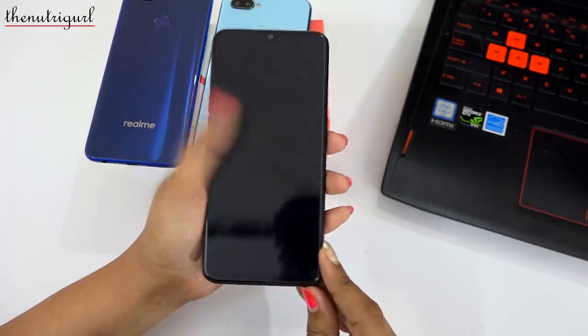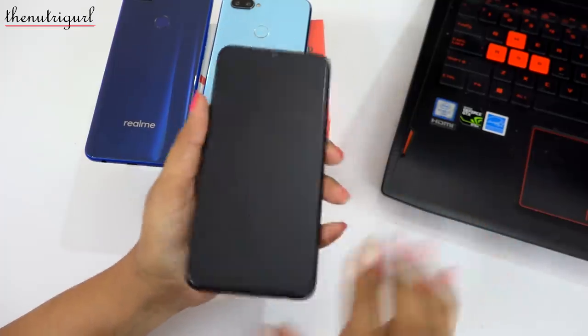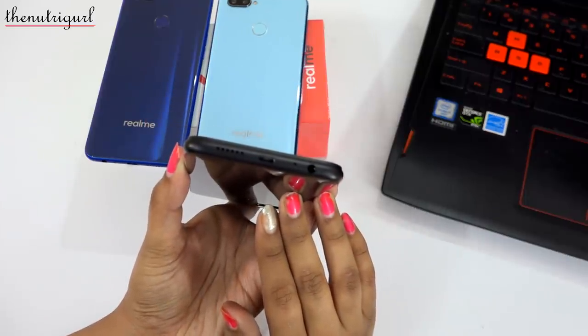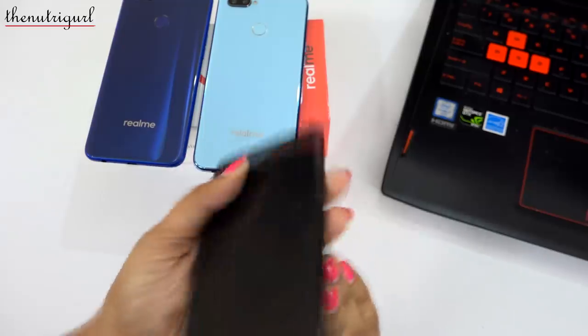On the front side of the device, we have a water droplet design. On the bottom side of the device, we have a speaker, a micro USB port, a mic, and a 3.5mm headphone jack.